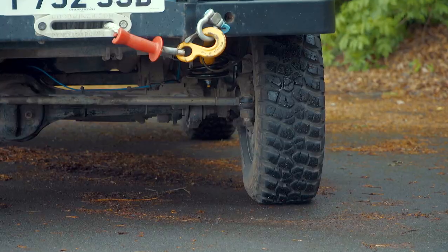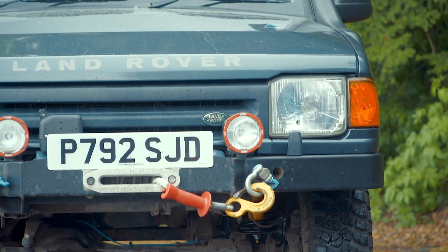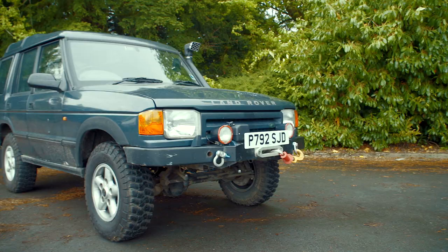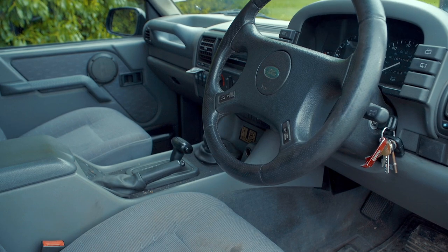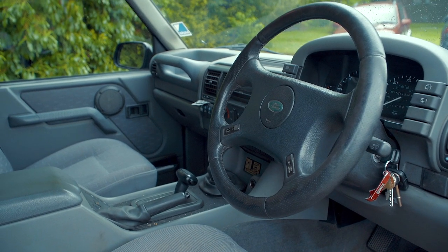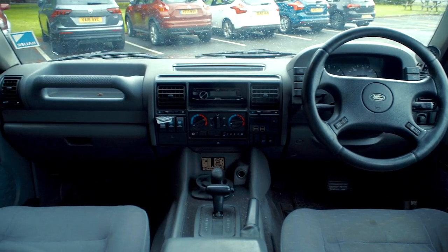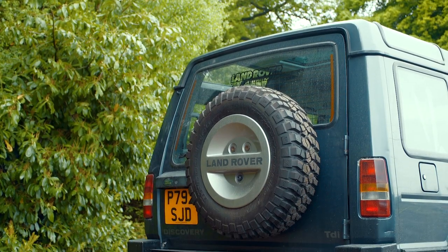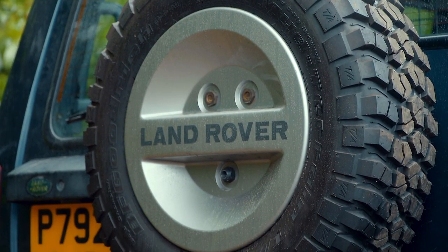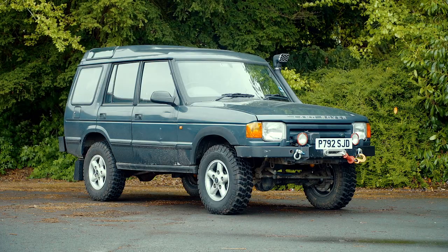The Range Rover was built between 1970 and 1996 and basically defined its own market sector for the whole world. Nothing had quite been seen like it before, and because of that early cars are really fetching serious money now, but you can get yourself into a later car for a lot less than you think. Under the bonnet and inside there are a lot of changes, and to take you through those and the things you need to look out for if you want to buy one, here's Martin.